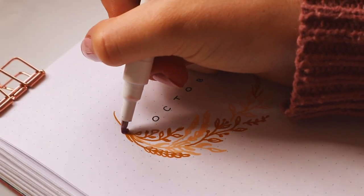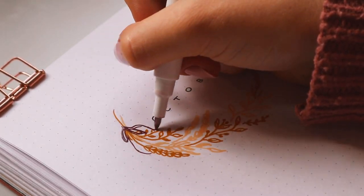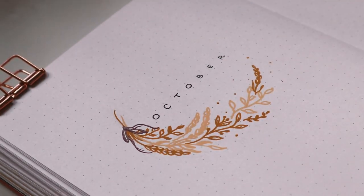Then I added a little bow in the dark red, which I thought looked really cute, and I also added a bunch of dots in the two yellow shades just to fill in the empty space.